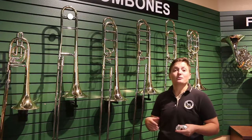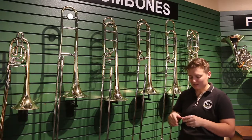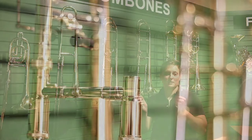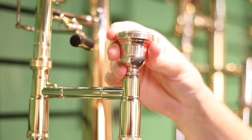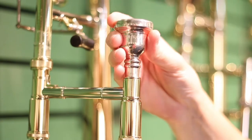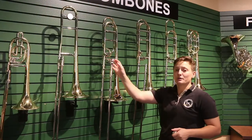It also allows them to play a little bit more in tune. Another big difference is the large shank, and what that means is the base of the mouthpiece is bigger. So their student mouthpiece is not going to fit — it's too small. So we upgrade to a larger mouthpiece, which allows them to put a lot more air into the instrument and have a better tone.